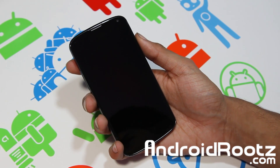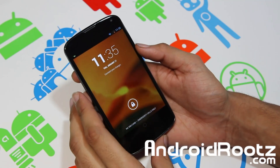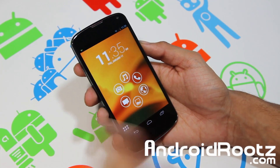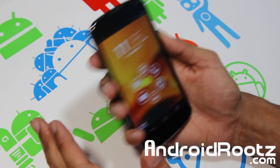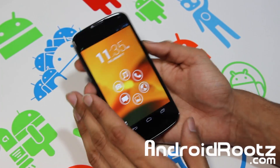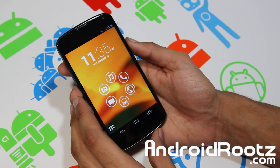Hey what's up YouTube, I'm TechPanekina from AndroidRoots.com back again with a great app review. This one is just a basic launcher — very simplistic but beautiful launcher for your Android device. I think it works for both phones and tablets, though I haven't tried it on a tablet yet, so you'll have to try that out yourself.